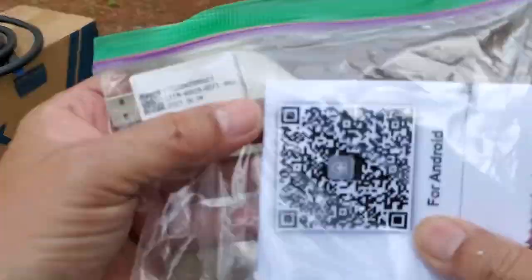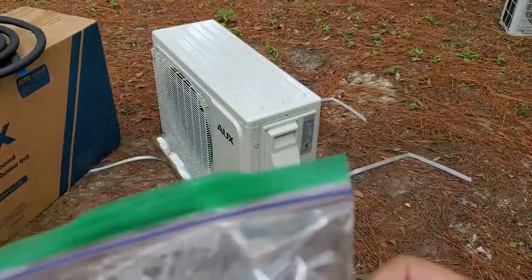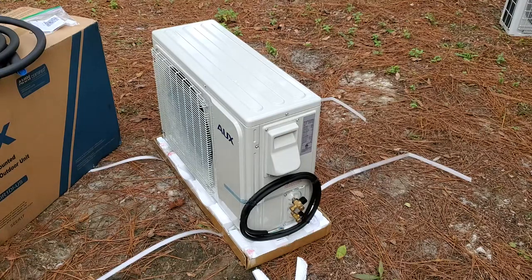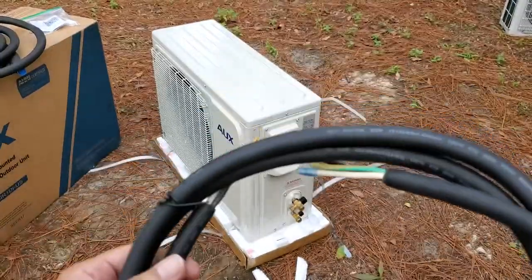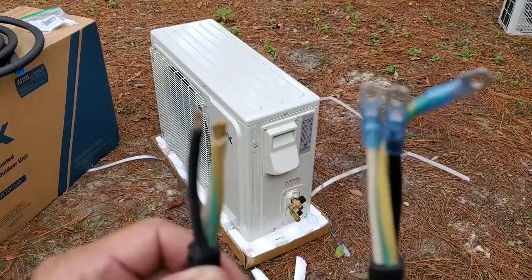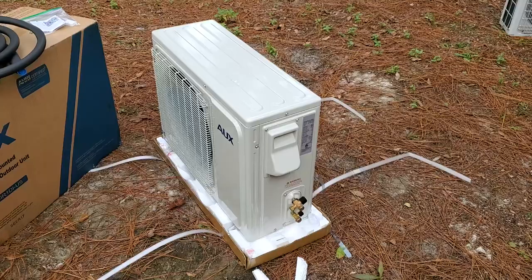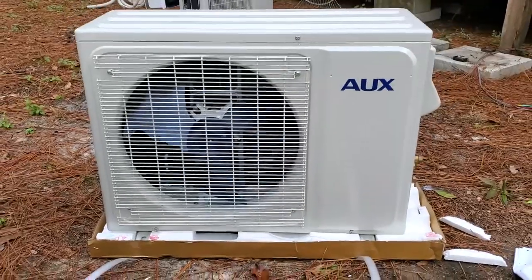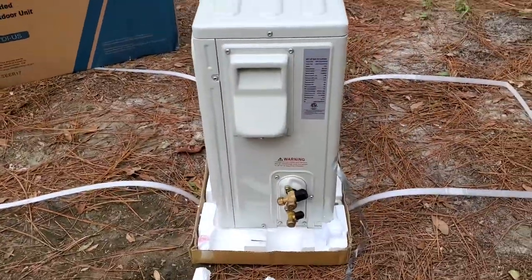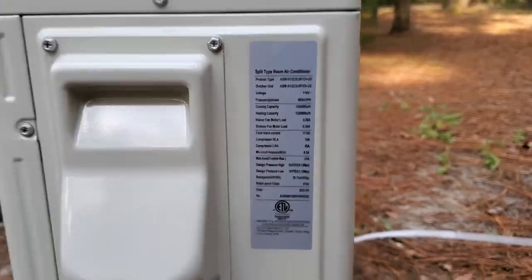This is the USB wireless transducer — it plugs into a port on the evaporator unit. We'll be scanning a QR code to download the app that will allow our mobile devices to control the system. Here's the electrical cord for the mini split — it has spade lugs on one end and the wires are nicely prepped on the other end for insertion terminals. Now is a good time to check the condenser unit for shipping damage, and here are the specifications for the system. The refrigerant capacity and its type are particularly important for future service.